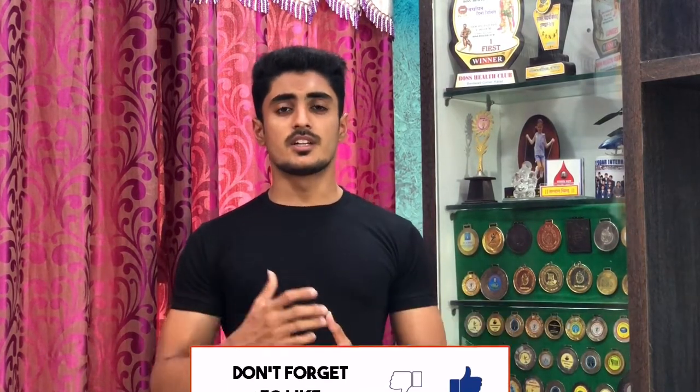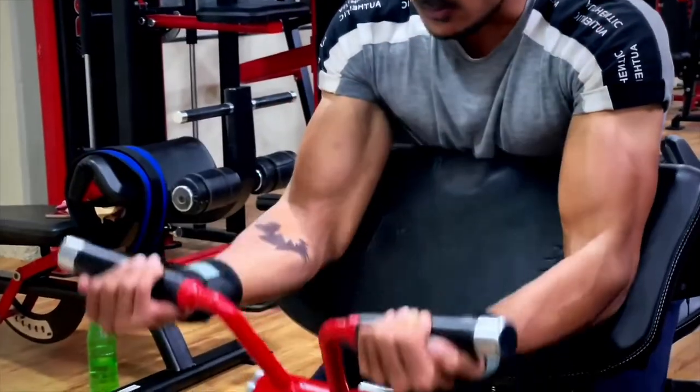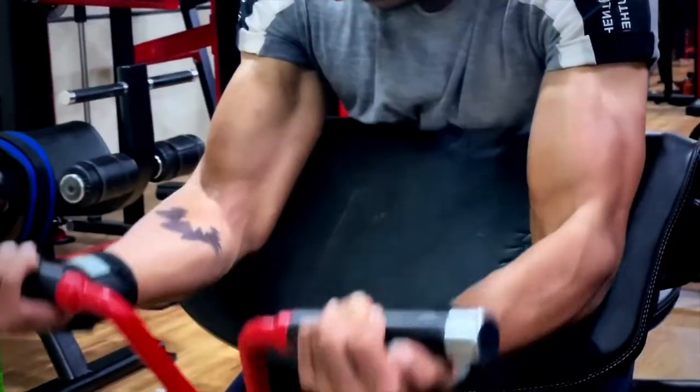Moving to the third exercise, which is Preacher Curls. As this is a machine exercise, it is easy to apply progressive overload. Mistakes are also very low in this exercise, so it is good for beginners who are new to the gym.